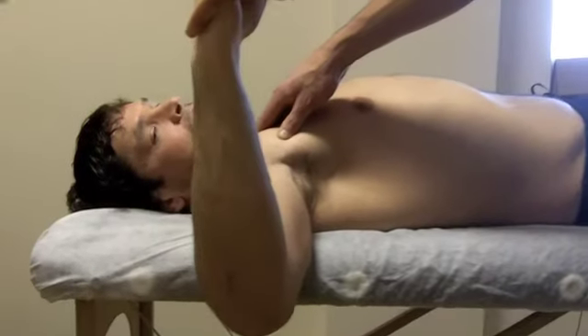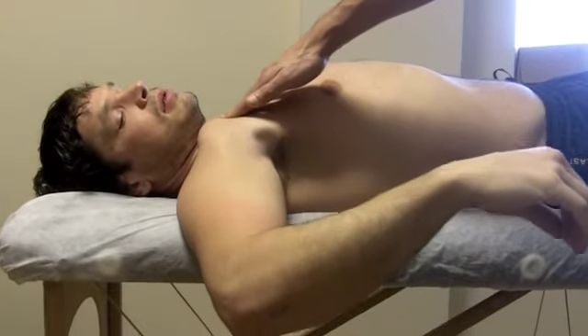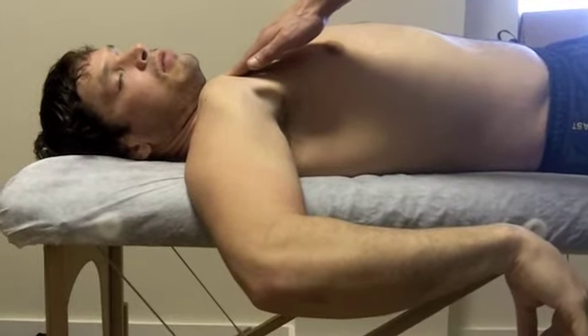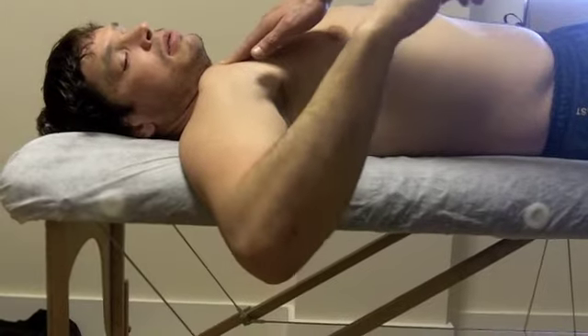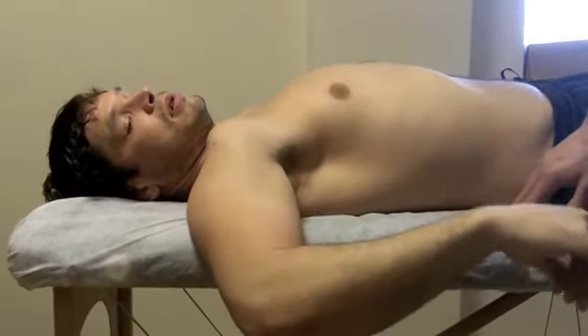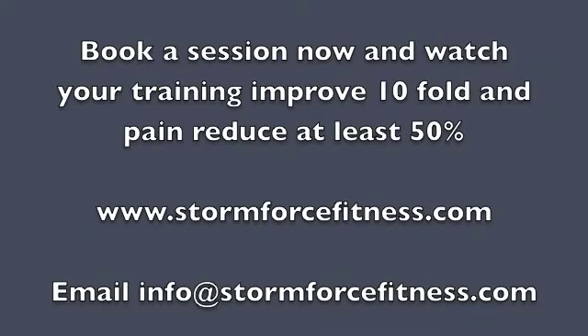We'll start from there and rotate forward. Keep the shoulder blade down so you're not cheating. Any pain there at all? Just go to where you first had the pain, where it was first coming on — where you roughly felt it was there. So you're getting pain there, and now you're getting full movement right the way down, and no pain.